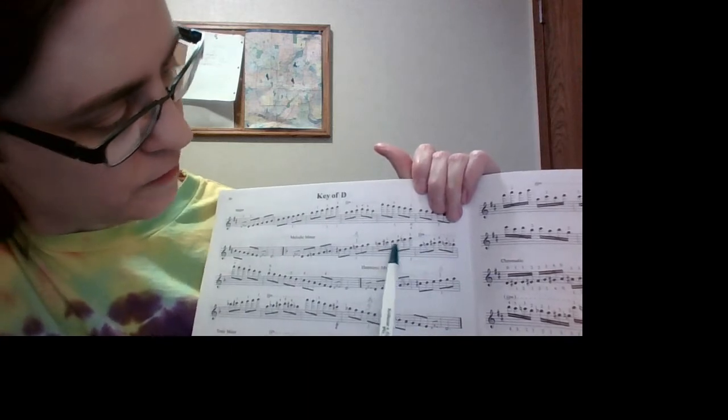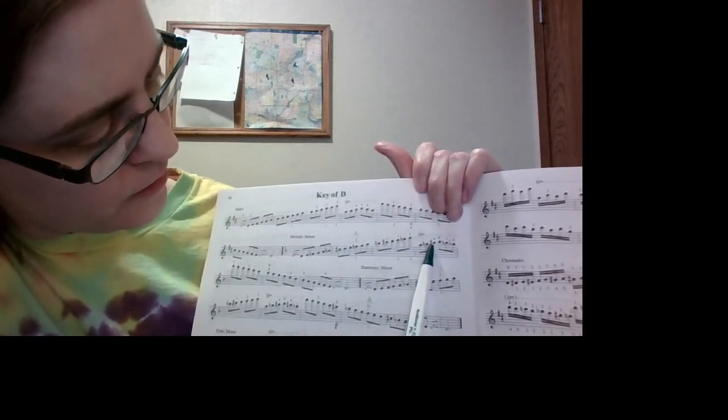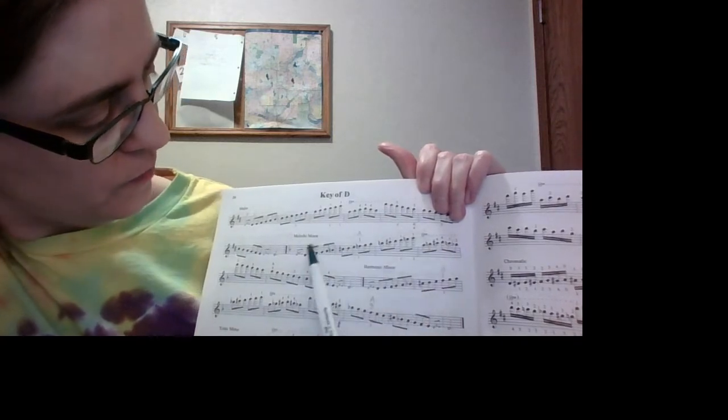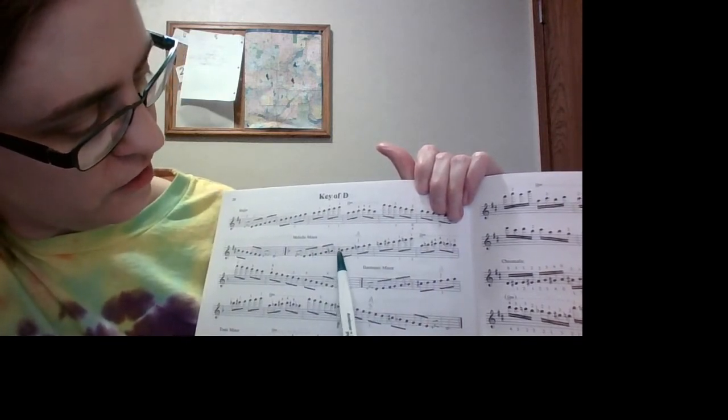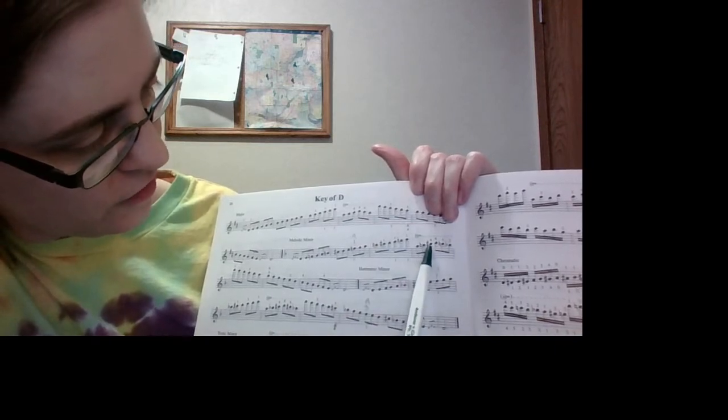So going up we have B-natural and C-sharp. Again, B-natural, C-sharp — repeated across each octave: B-natural, C-sharp, B-natural, C-sharp.